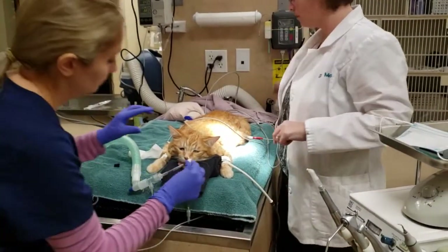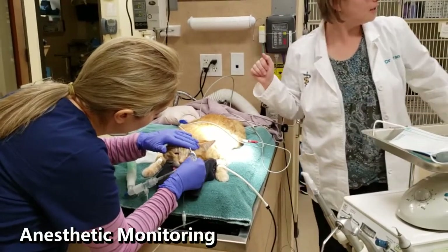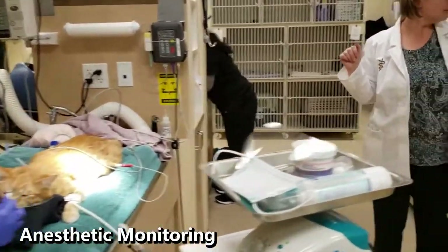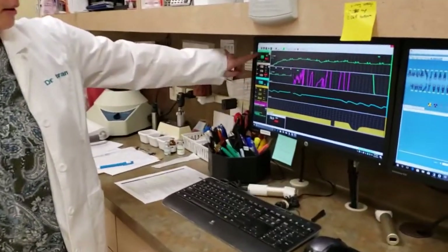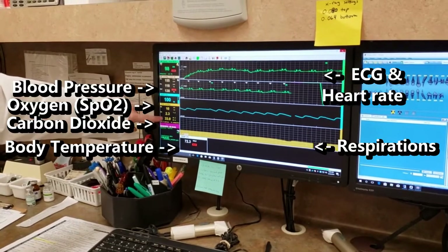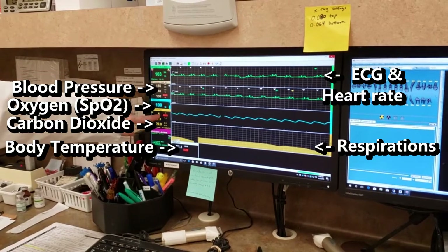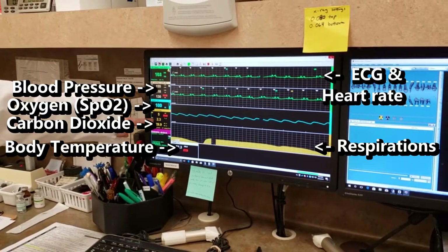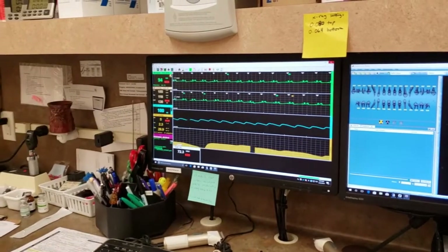One of the most important parts of anesthesia is the monitoring of the patient's vital signs. This allows us to detect small changes in their condition before it causes a problem. At the Feline Medical Center, we monitor ECG, or the electrical activity of the heart, heart rate, blood pressure, oxygen level, inhaled and exhaled carbon dioxide, respiratory rate, and body temperature. If any of the parameters become abnormal, we can adjust the anesthesia accordingly.